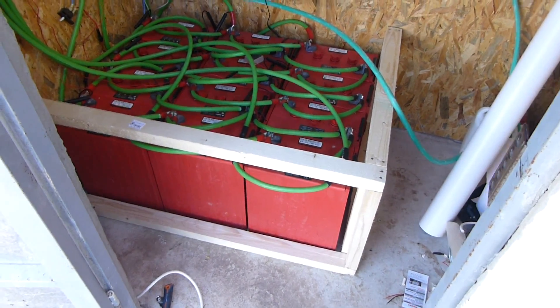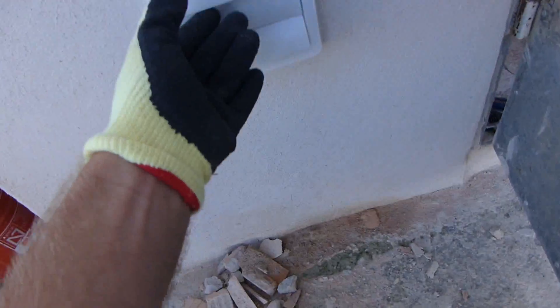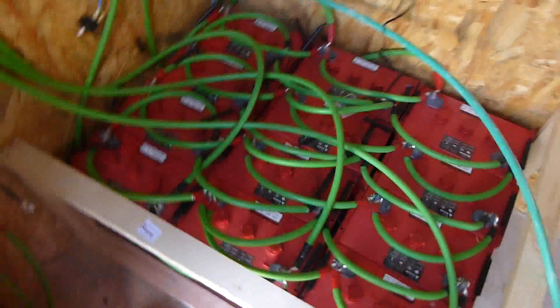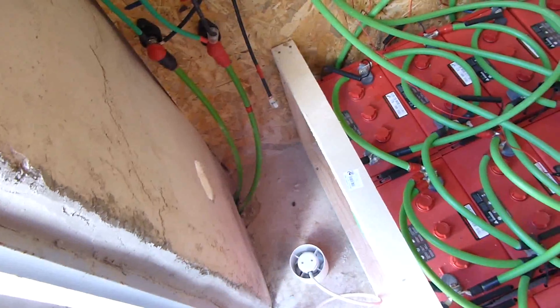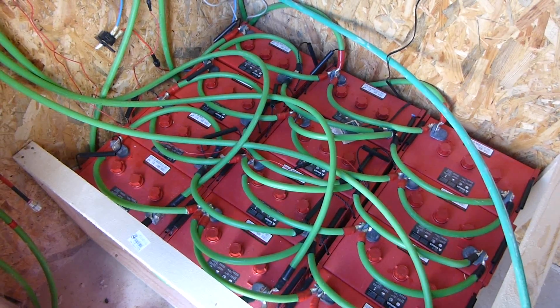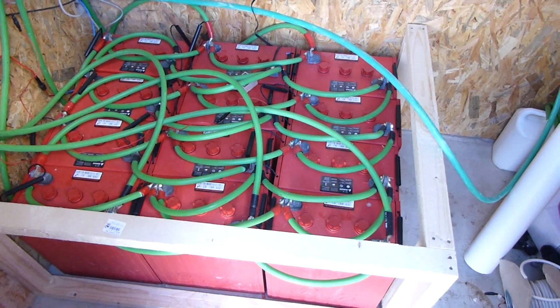Today I'm making the battery box for the batteries. I'm going to vent them through the wall here. I've just picked up this little bathroom extractor fan and I've drilled a hole in the wall. These things flip up, so this will just vent the hydrogen out of the battery box straight out the wall, and that will protect all the gear that I've got in here.